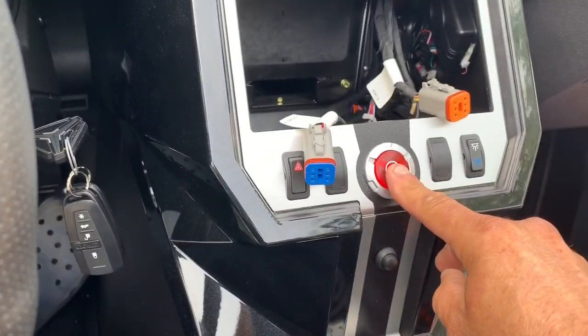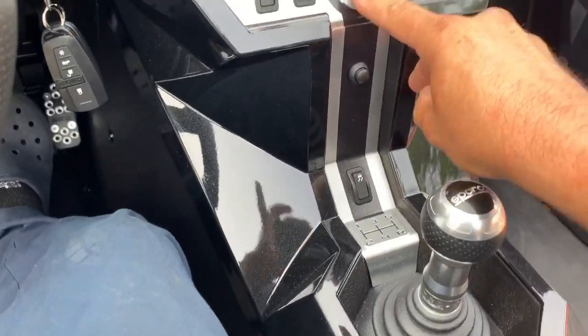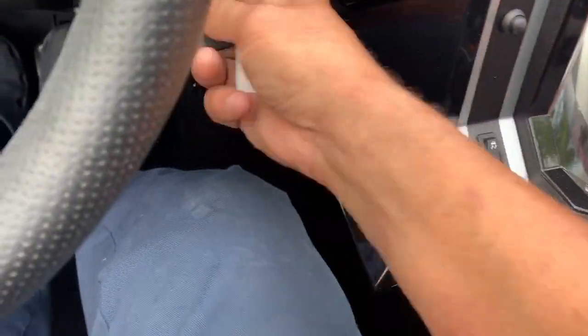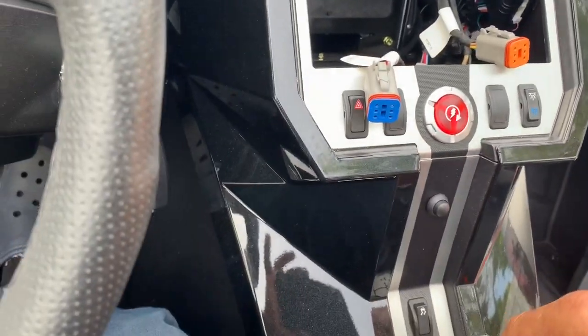Turn off the alarm — and the bike starts right up.